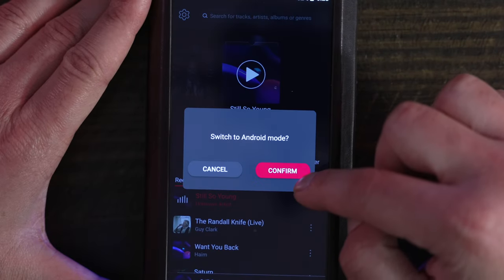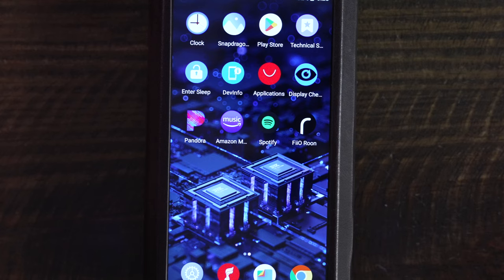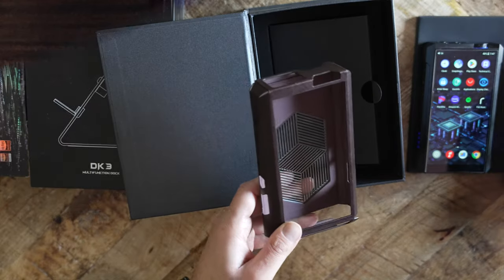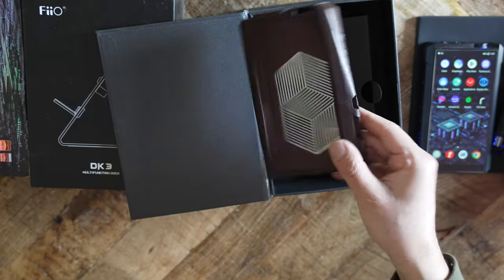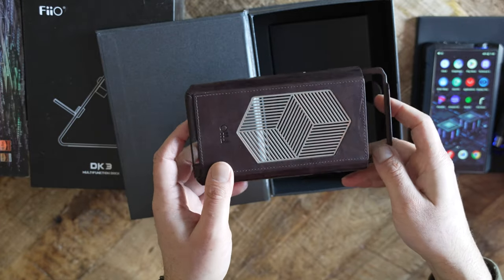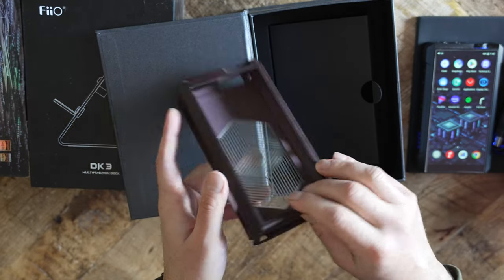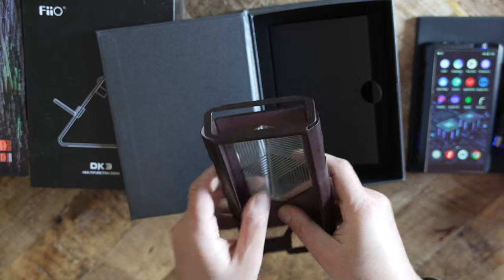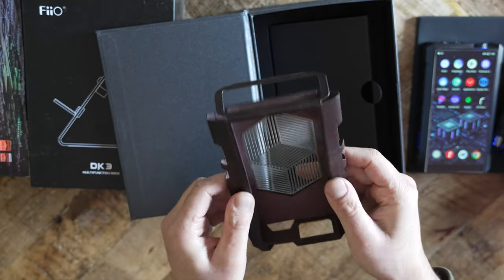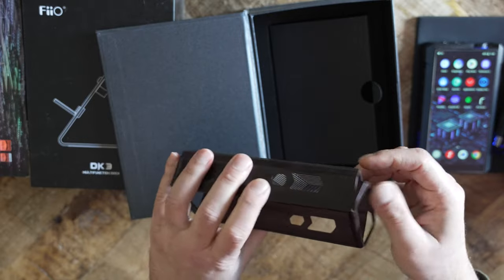To get out of Pure Music mode, you have to swipe up from the bottom of the screen. The M17, of course, also works as a desktop DAC. The M17's startup time is approximately 20 seconds. Shutdown time is no more than about 5 to 6 seconds.